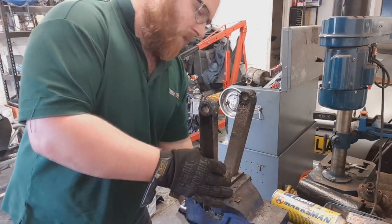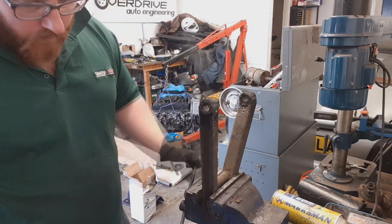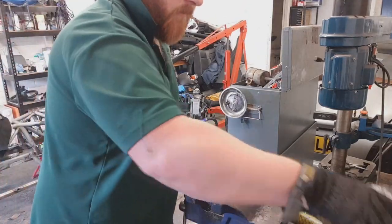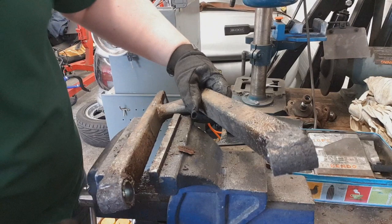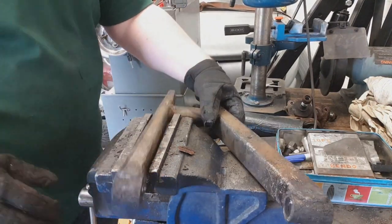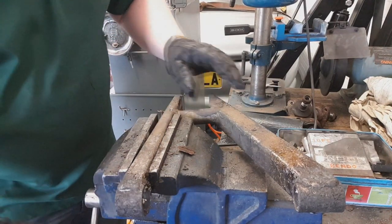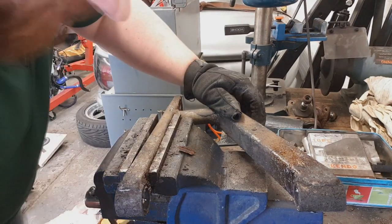Getting these clamped to cut is a bit tricky. I need to secure these in the vice, but as you can see they don't really fit too well. So in order to get it clamped without distorting anything, stick a wee socket in there - that'll push it in just enough to hold it. Then we can chop it.